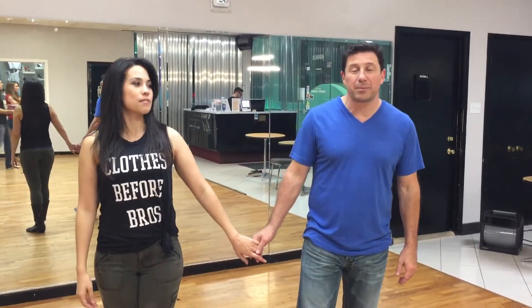Hey guys, Damon D'Amico here, D'Amico Dance Company in Houston, Texas. This is Kristen Reinhards, and she is going to help me out with what we covered in Monday night's two-step class on May 21st. And I have to give a shout-out to my beautiful baby girl — it's her birthday today. Happy birthday, Ashley.